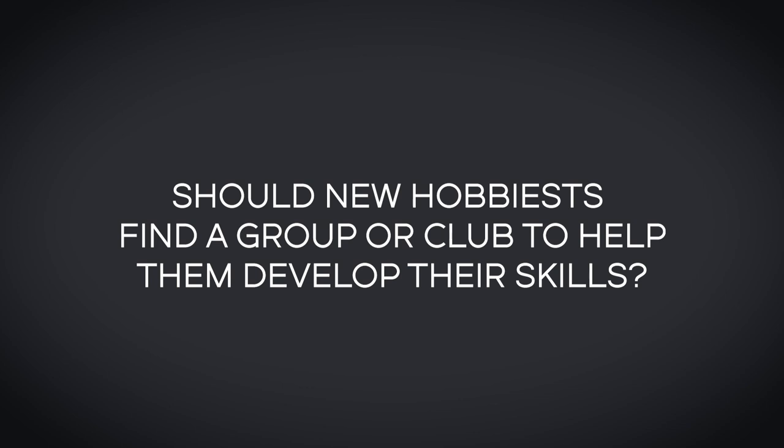Should new hobbyists find a group or club to help them develop their skills? It's good to have a community to bounce ideas off, but it can be hard to discern who is giving good advice. I think the concept of finding a couple of good mentors is good for every person — and this applies not only to aquascaping but other aspects of life as well. Having a mentor means that person also understands you, so it's a two-way relationship you develop. Having a couple of good mentors skilled in different areas can level up your skill sets much more quickly.